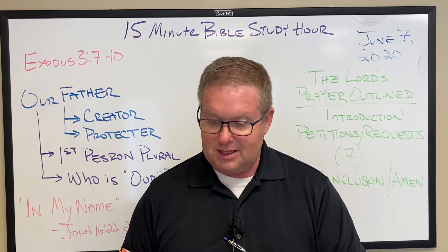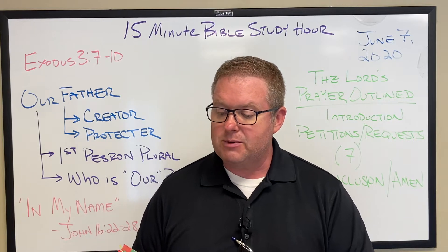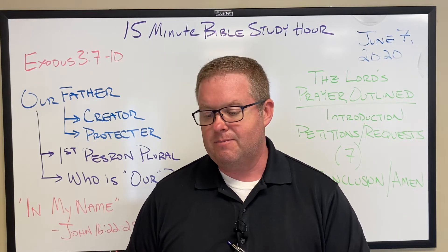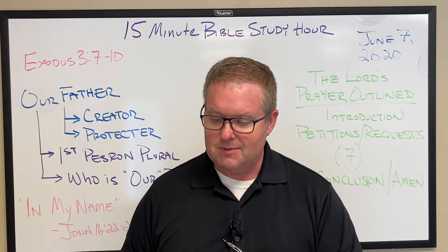...and that the bodies which have partaken of your living body may be restored in newness of life. Glory be to you for your unspeakable gift. Amen.